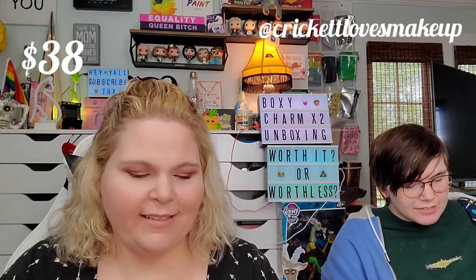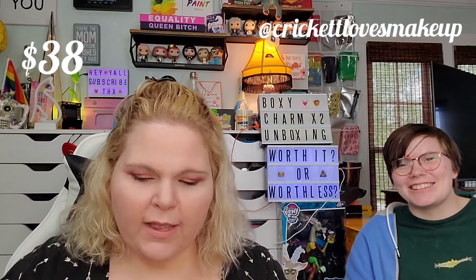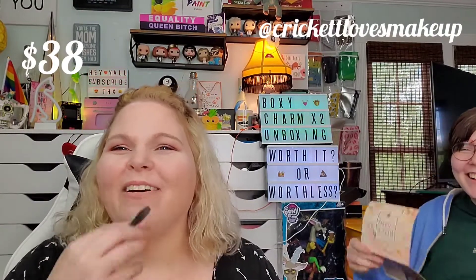Next, I love this brand — Farmacy! I've tried their Green Machine before. This is the Honey Potion Renewing Antioxidant Hydration Mask. I love a good mask. The packaging is so pretty — it even comes with a nice little spatula. An intensely hydrating honey face mask for a glowing complexion, infused with powerful antioxidants. This warming mask leaves skin soft and supple and plump with hydration.